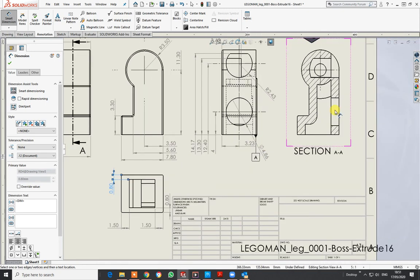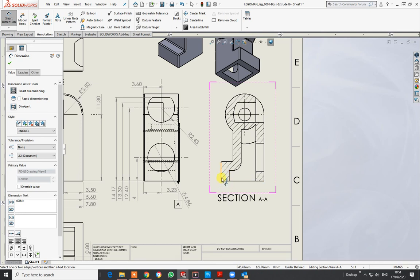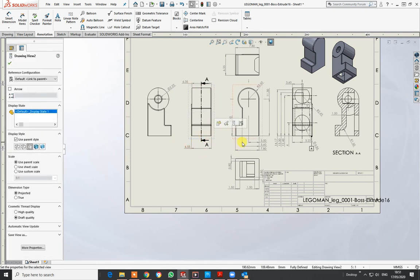I can also show a little bit of dimensioning on this view — the same part. Bring that in there with a radius mark, down to there. Press Escape, bring that down so it's a lot clearer.